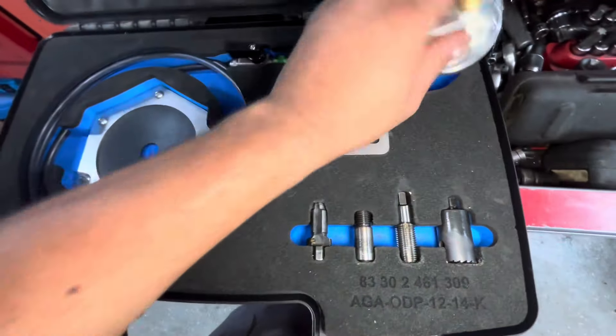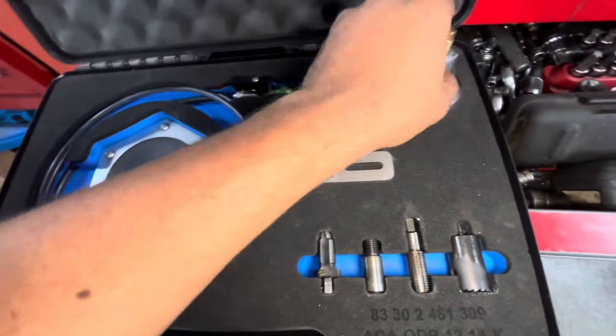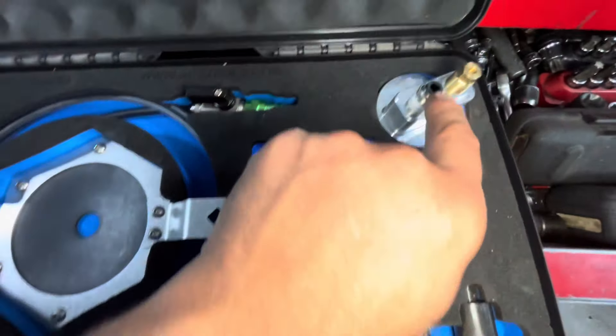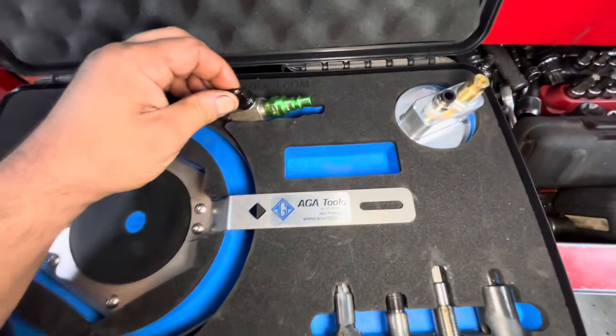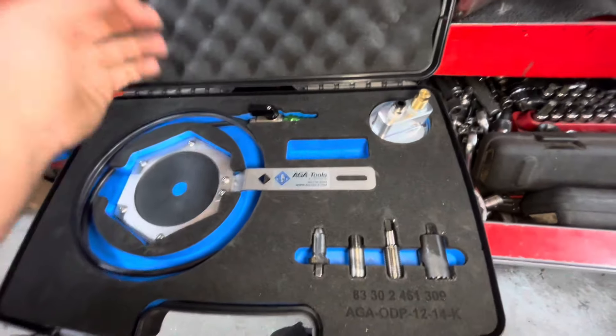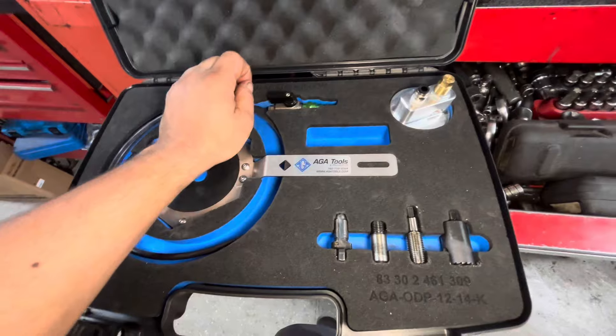You install this at your oil cap up top, and then you hook up this line to it. It pushes into the quick connect. You hook up the air hose to the other side and it applies positive pressure to the crankcase so you're not getting a bunch of metal debris into the oil pan.